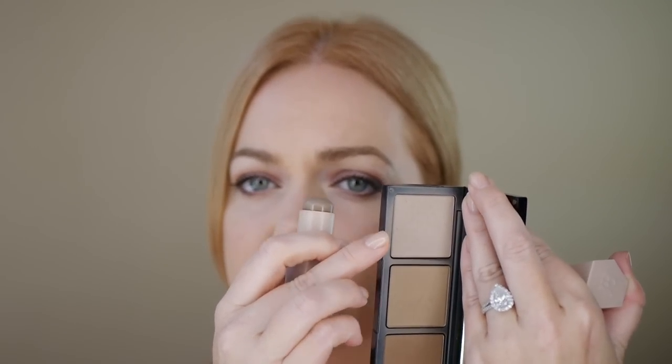You can see here that these are my two contour shades. You're going to pick a contour shade that's only about one shade deeper than your skin tone. Even though I am a peach undertone, which is warmer, I do tend to go a little bit on the cooler side with my contour. I leave the warmth to my bronzers.